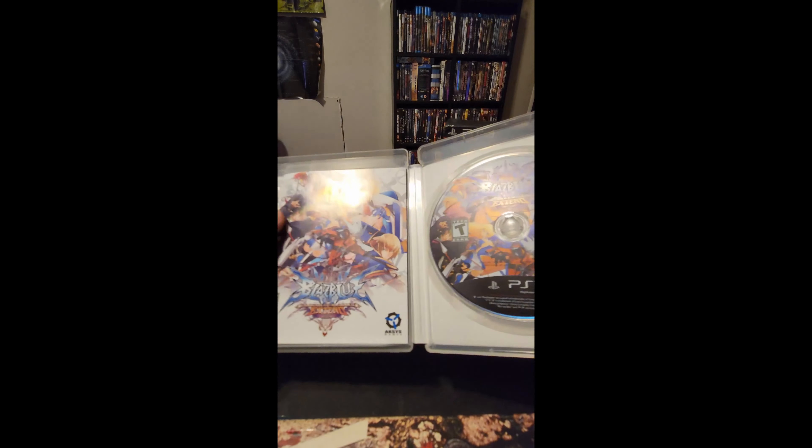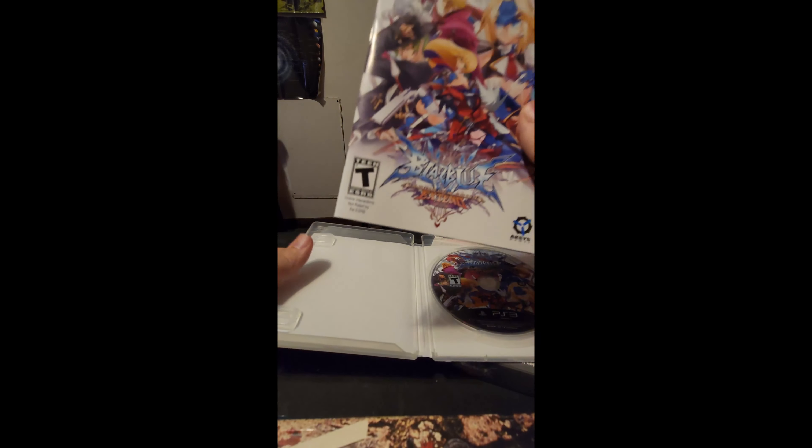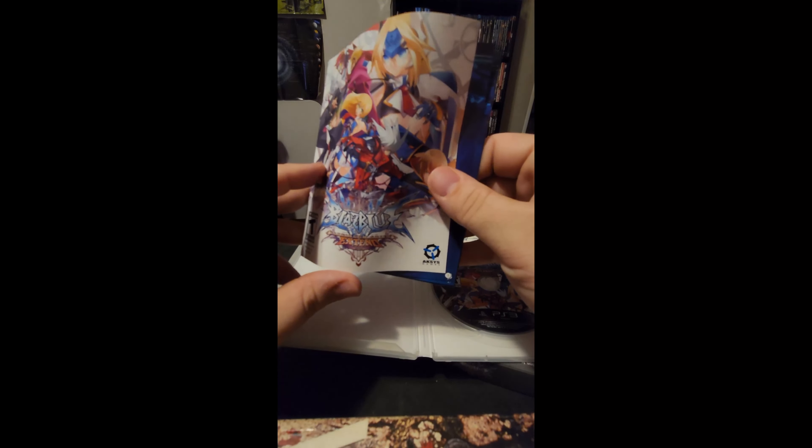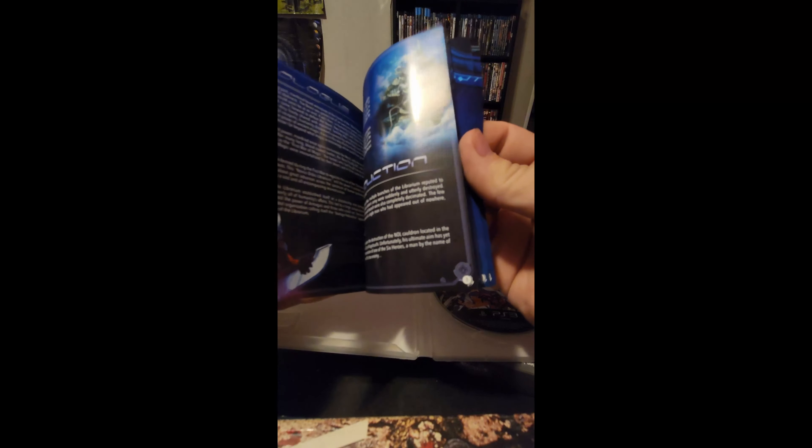You got a full-color manual in there, something you don't see anymore. I miss the days when these games came with this. Well, this is one unboxing of BlazBlue — if you liked it, please like, comment, and subscribe.